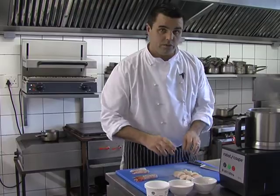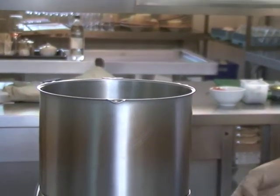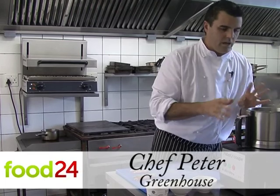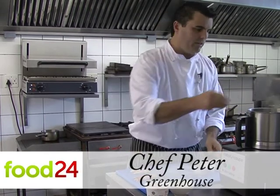For our scallop mousse, we're going to add the scallops to the blender. They've been defrosted and dried out so they're not too wet — adding about 150 to 160 grams of scallop meat. We're going to add one egg yolk and a pinch of Maldon salt.